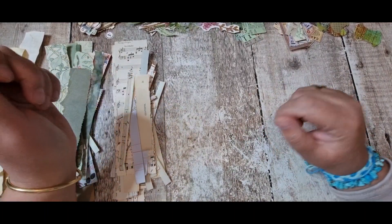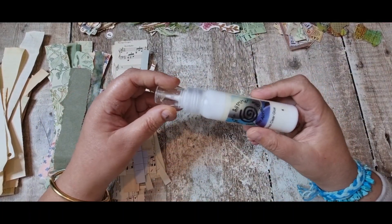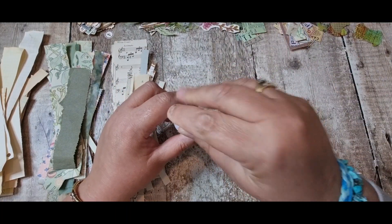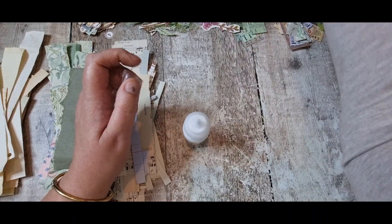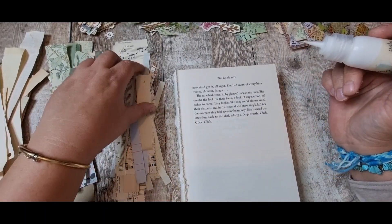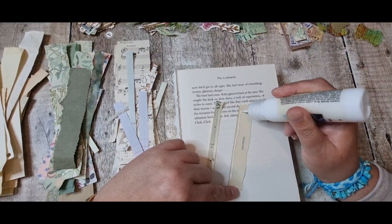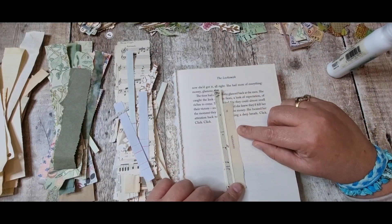I'm deciding whether to use a glue stick or the Cosmic Shimmer. Let me just get a pen and check if it's blocked up - I don't think it is. So I'm going to make so many bases and then decorate them, working on screen for about 30 to 40 minutes and then carrying on off screen.